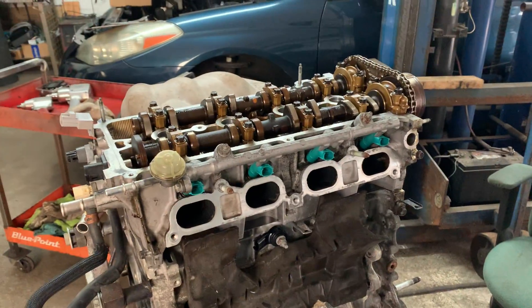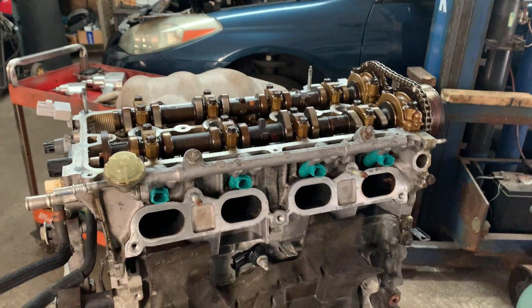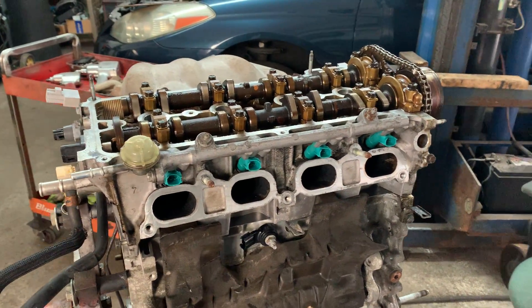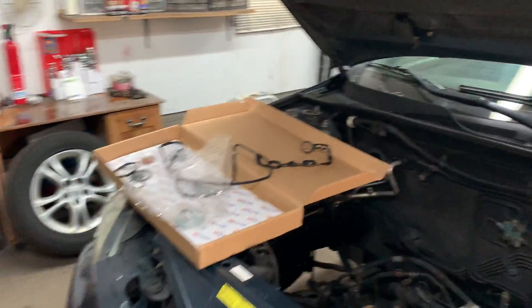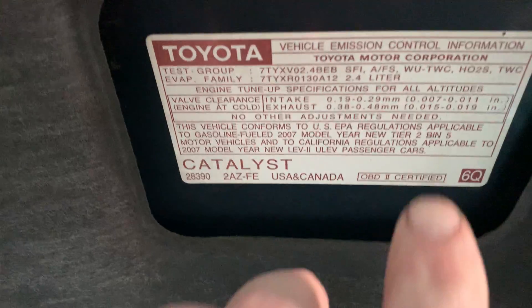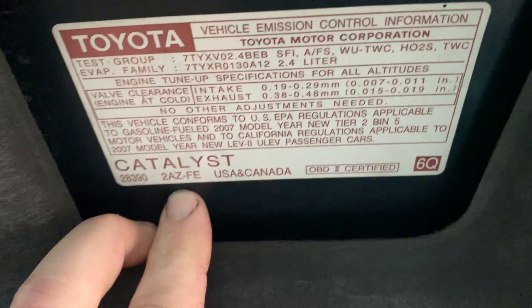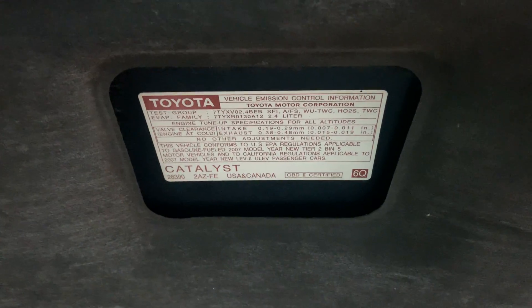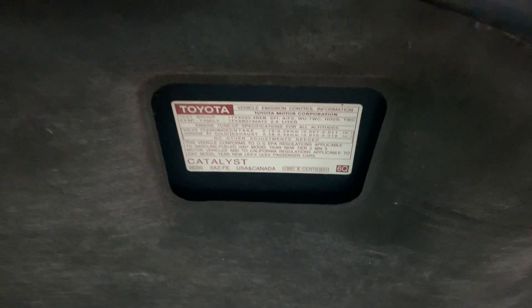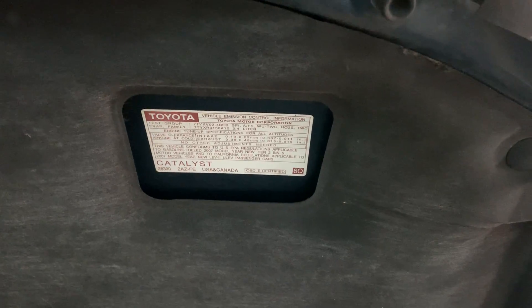Hey guys, I'm doing a quick video. This is a Toyota — I'll show you this in case you're working on a car and you're not sure about the engine code. This is a Toyota, so you would look under the hood and on the sticker here you'll see it says 2AZFE. That's how you know what type of engine you have. It's very convenient when you're ordering parts. As far as year, make, and model, this happens to be a 2007 Toyota Solara.